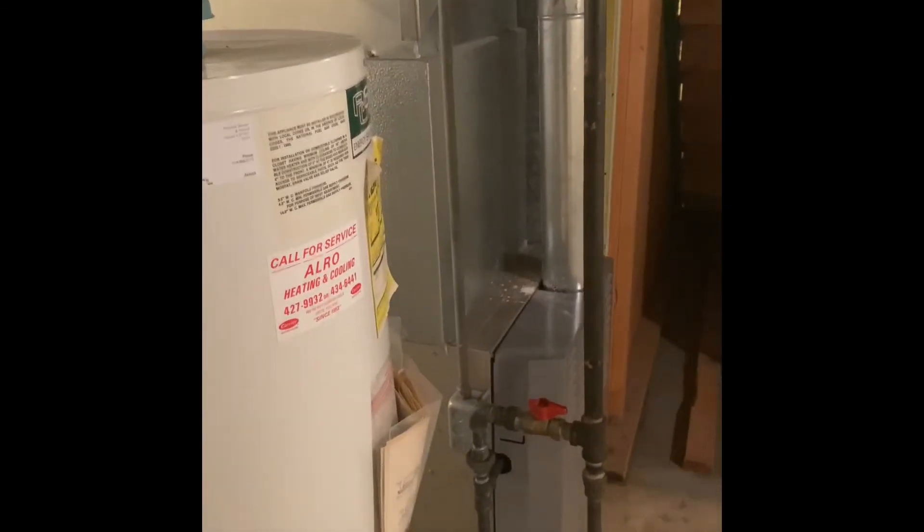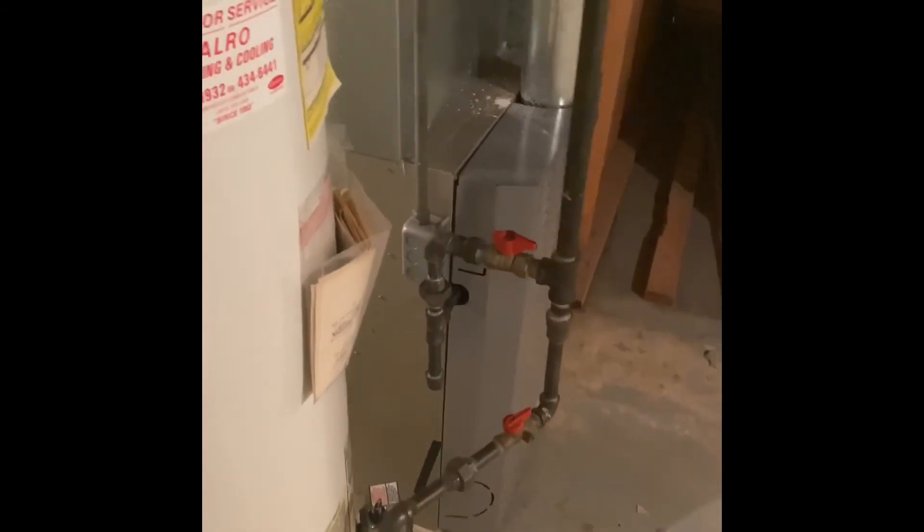Gas lines are all up to code and there are shut off valves for everything, and the electrical is up to code — it goes above the joist there. We will have to go through the main part of the house to bring some parts in, walking across the hardwood floors and carpets.